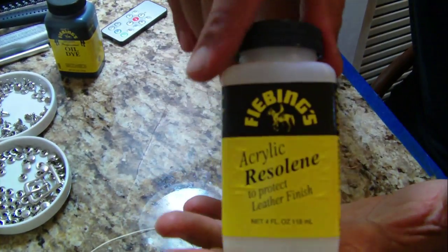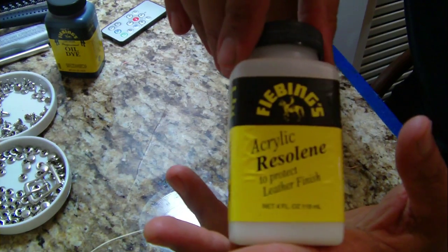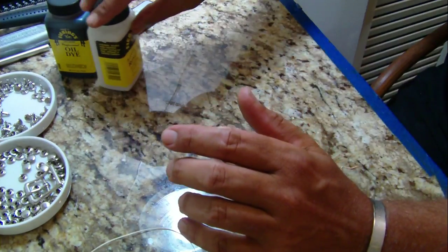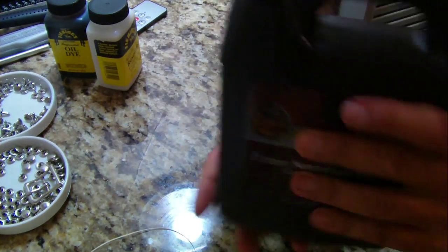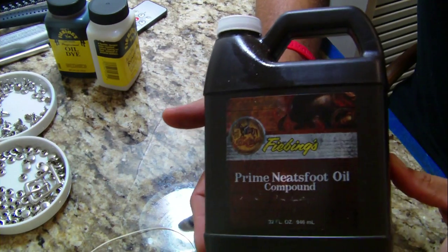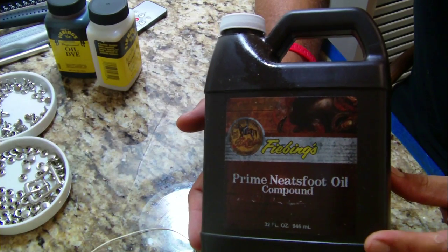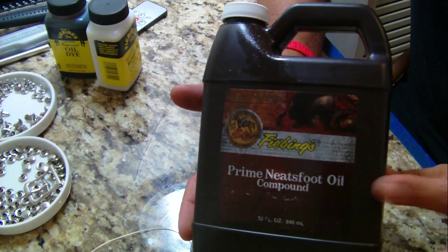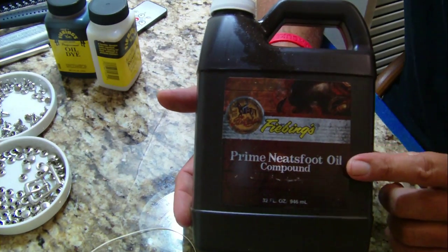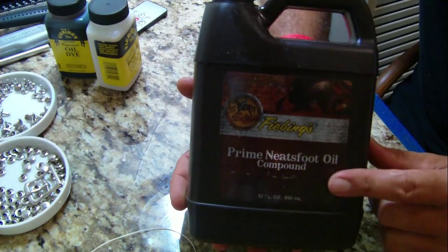Acrylic resolene — when you're finishing the leather, this puts a nice shiny glossy finish on it. Available at Tandy Leather and eBay. Neat's foot oil — to put the moisture back in after you wet your leather. If you heat dry or force dry it, this puts the moisture back into the leather. This is a Fiebings product — it's a compound, but you can get pure stuff also. I believe I got this on eBay.